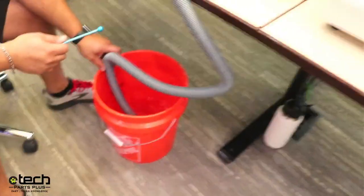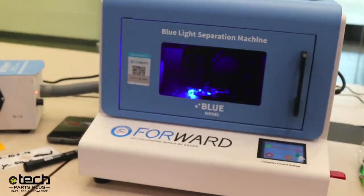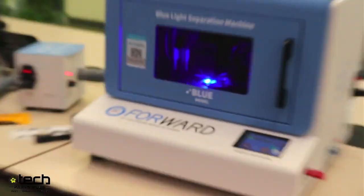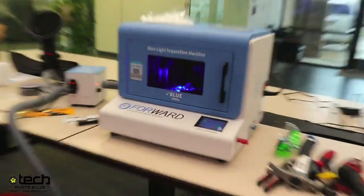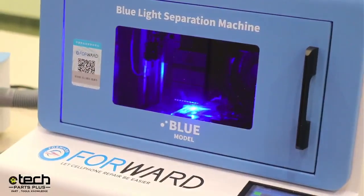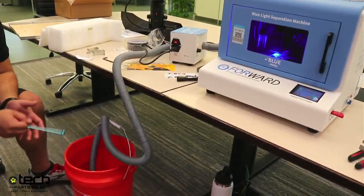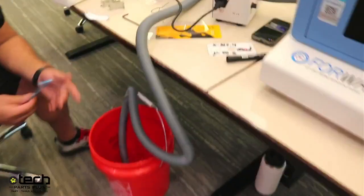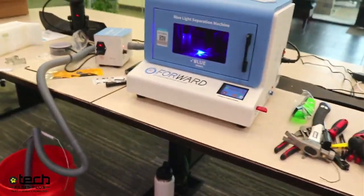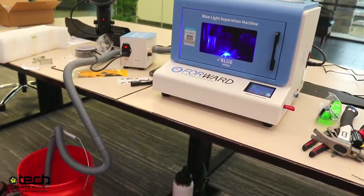One creative solution I've seen a couple shops use is those five-gallon jugs that go in water dispensers — put water in there, and because the opening is so small, it helps keep the tube from moving around.